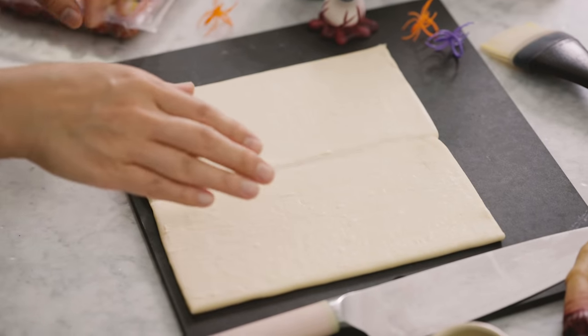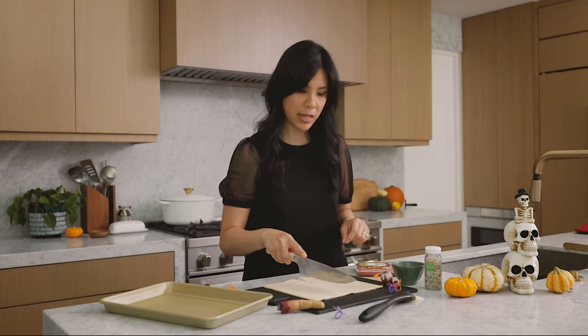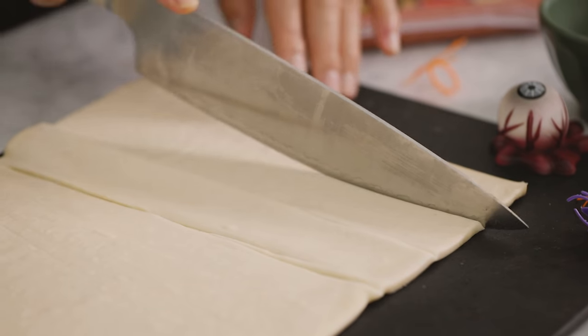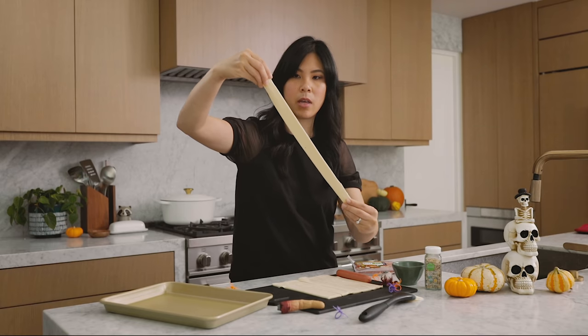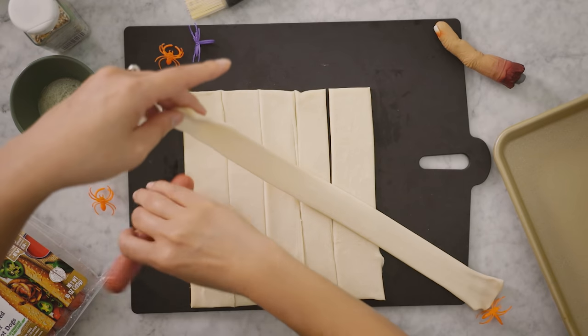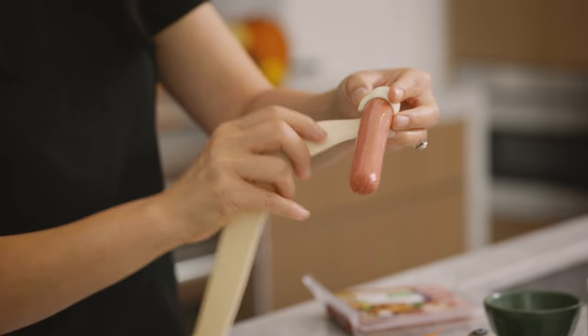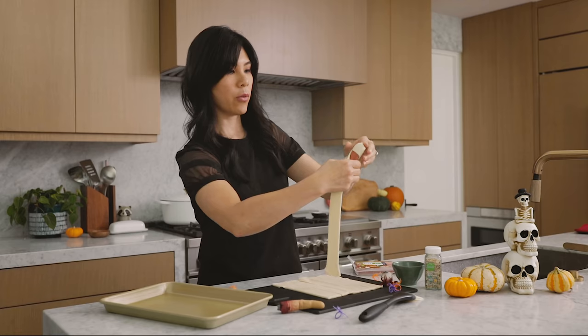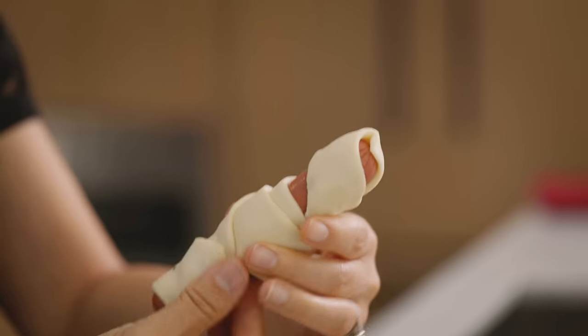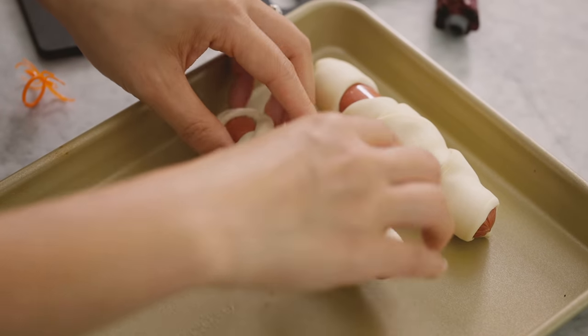I have a sheet of thawed puff pastry. You can use crescent rolls or croissant rolls — whichever you prefer, they both work just fine. I'm going to slice them into six even strips and then wrap it around the hot dog. With the puff pastry, I like to stretch it out to make it a little bit thinner. Take the hot dog, start at the top, and wrap it — but make sure you leave a little bit of room. It does not have to be perfect; it's going to look kind of like a ninja. I'll put this onto the baking sheet and finish the rest.